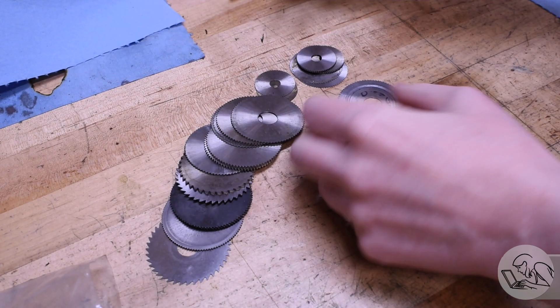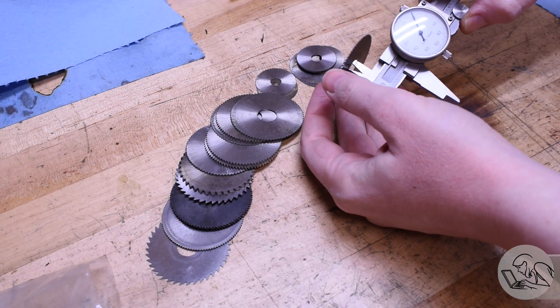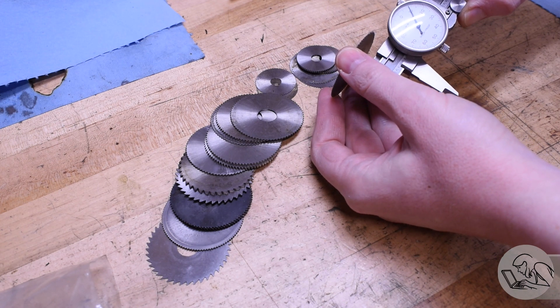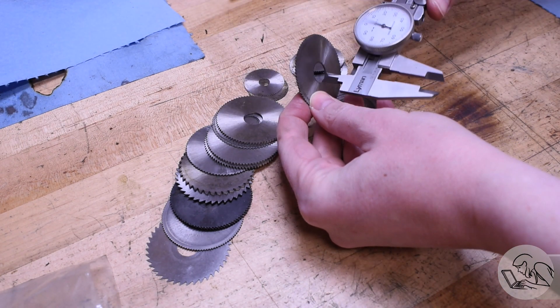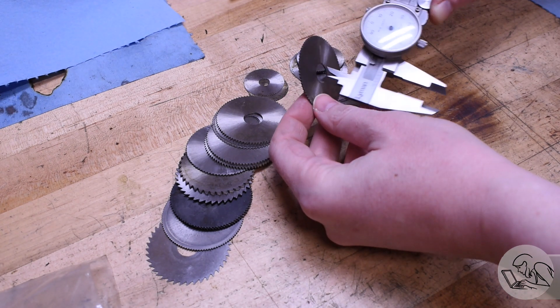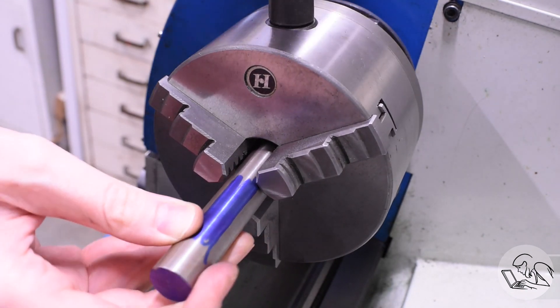This is my little collection of small slitting saws — most were donated to the channel, so thank you to my viewers. They fall into two main categories, but luckily 80% have the same arbor size. They're all about 510 thou, which is a strange size, but I'm pretty sure these are metric — probably supposed to be 13 millimeter. This arbor is going to fit those saws and cover 80% of my use cases, but I'll show you how to adjust it for smaller saws if needed.